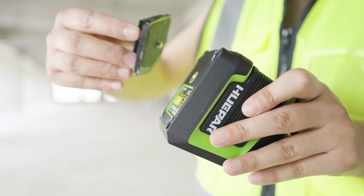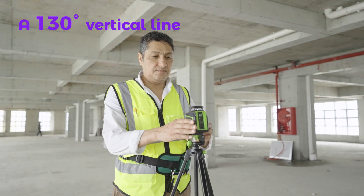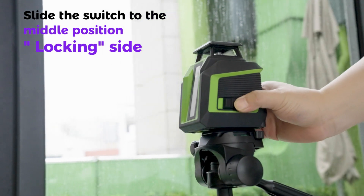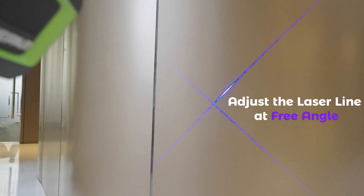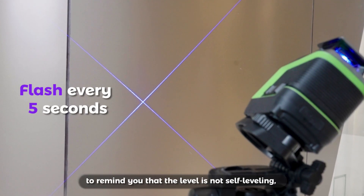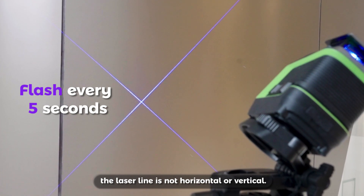Part 2: Function. This laser level features a 360-degree horizontal line and a 130-degree vertical line, with an accuracy of plus or minus 1/9th inch at 33 feet. Slide the switch to the middle locking side for Manual mode, which allows you to adjust the laser line at a free angle. In manual mode, the laser line will flash every 5 seconds to remind you that the level is not self-leveling and the laser line is not horizontal or vertical.